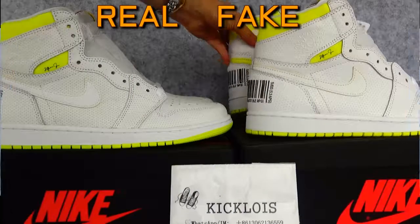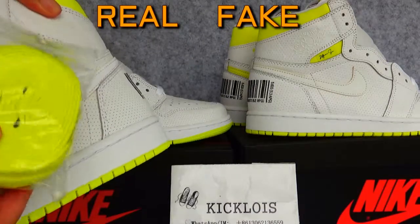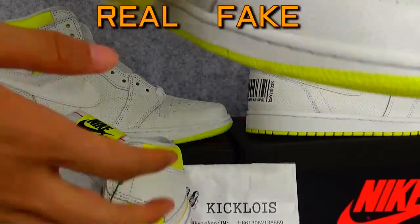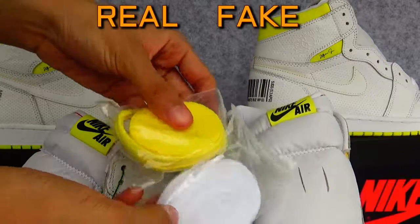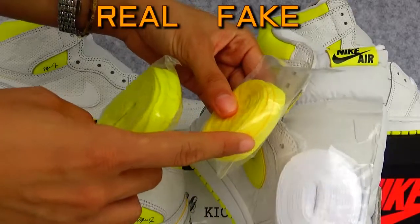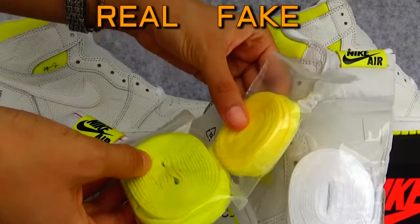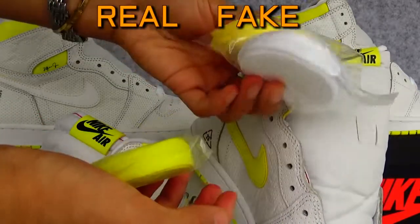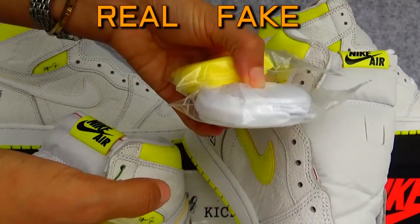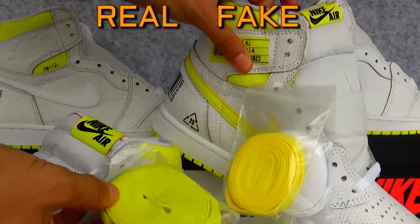We can also see a difference in the laces. The real one has white, yellow, and red laces, while the fake one comes with two laces. The colorway is a little different — the yellow on the fake is brighter, and it comes with extra white laces, because the white laces can get dirty easily.